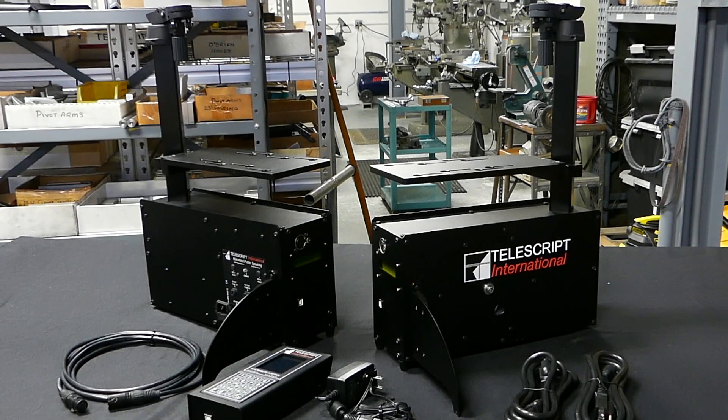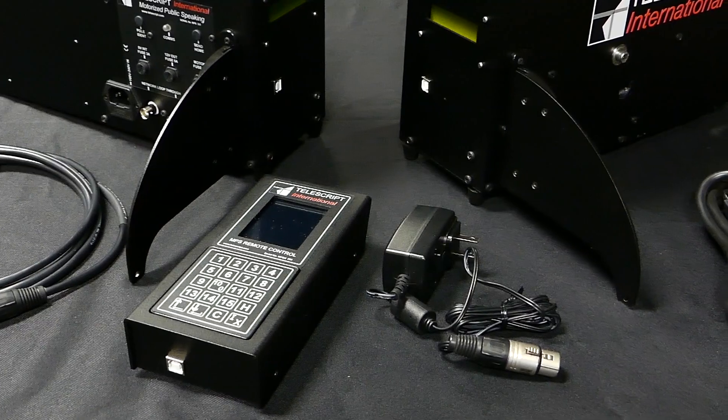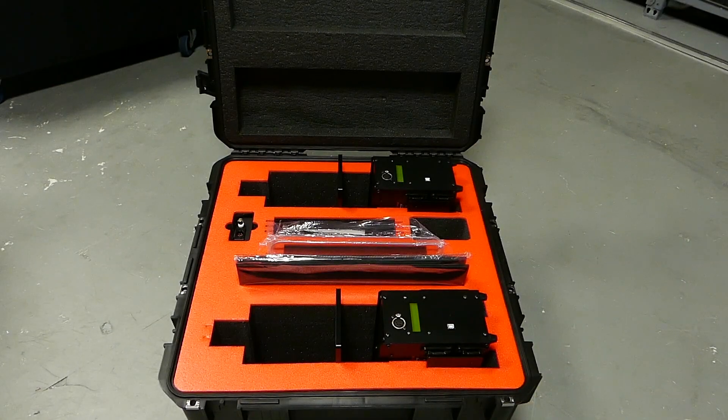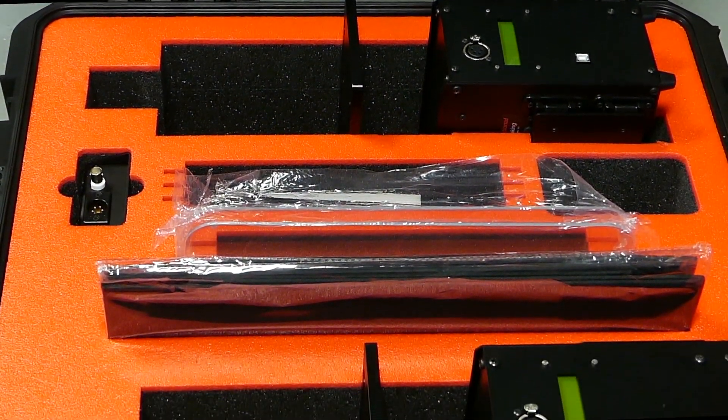When you receive your MPS kit you'll find two MPS bases, one XLR cable, one MPS controller with a power supply, two power cords, two beam splitters, and two trifold surrounds. If you also receive the custom case for these units, you'll notice that everything has a place to be stored for protection and organization.